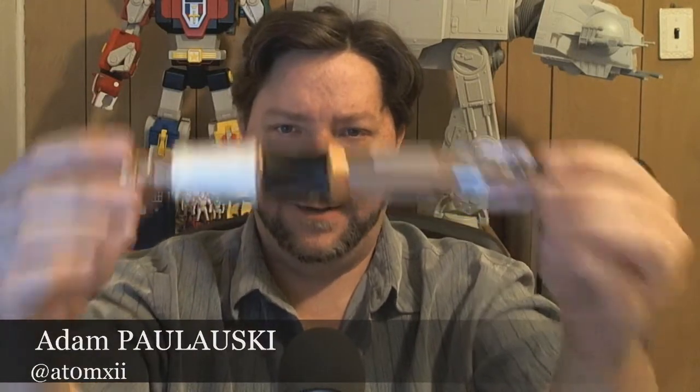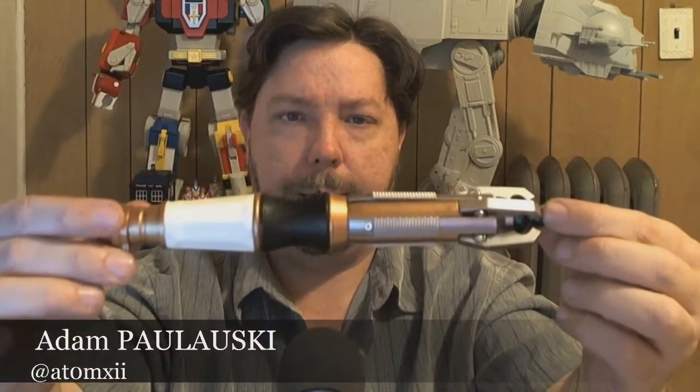Looks good. Criticism about the button trigger, but it's not like you have a lot of options for a sonic screwdriver. So if you've been considering it, you should go ahead and get yourself one. Highly recommended.